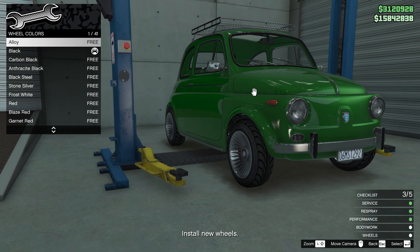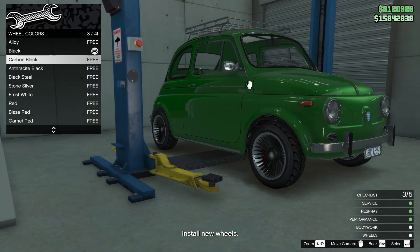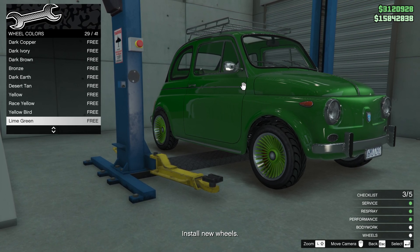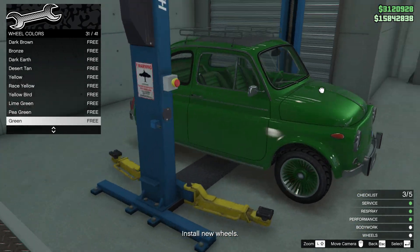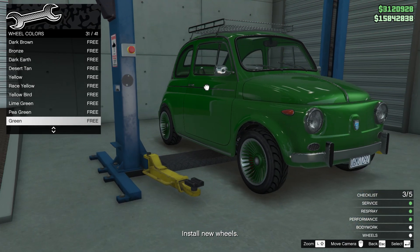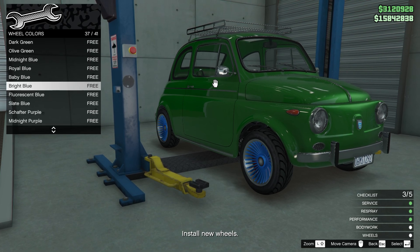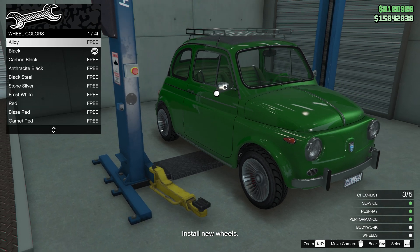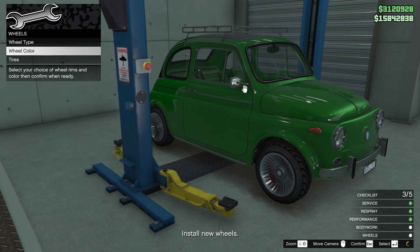Was there any suspension option? I don't know. I just checked the green wheels — not bad, really not bad. But I guess it'll be too much green, so let's make it alloy.